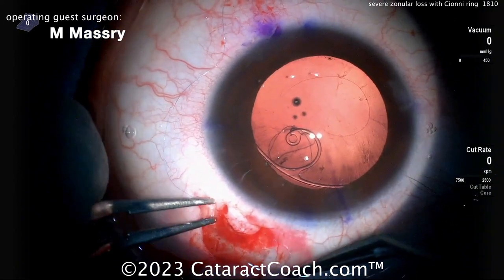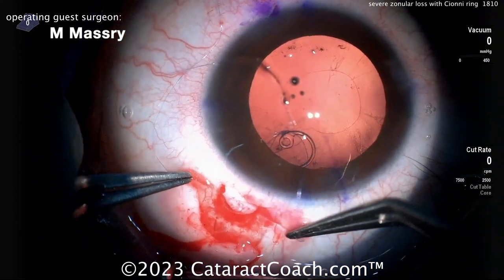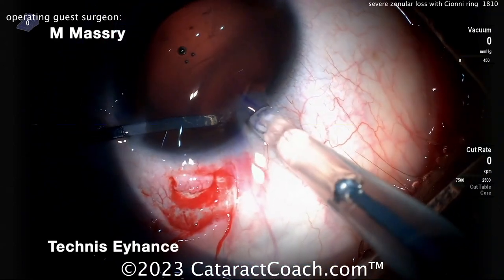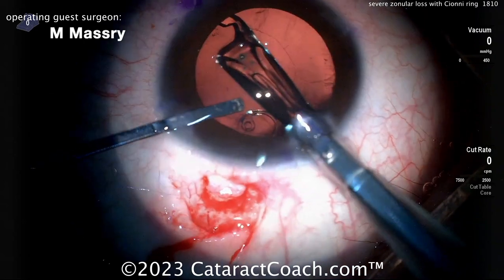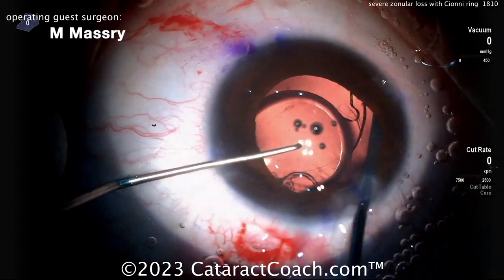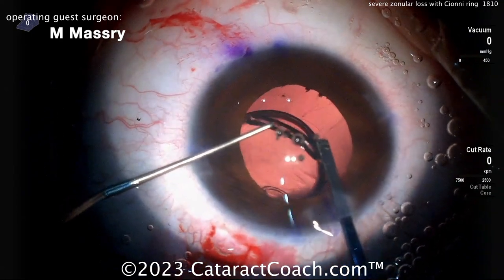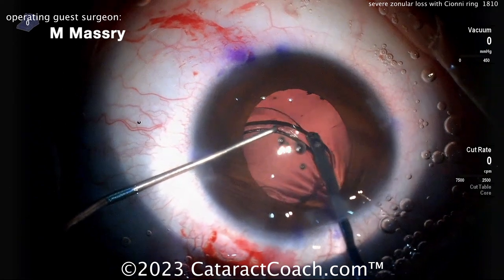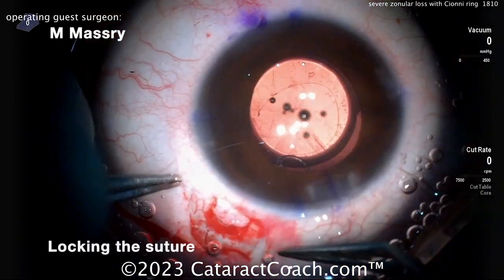Bring it over a little more — you can see the eyelet ring right at the capsular bag equator edge. Now look — like magic — the eye looks fantastic. The capsular bag is centered. Here comes the lens, looks like a single-piece acrylic lens going in the capsular bag. With the Siône ring fixating the bag, you can put in what looks like a Tecnis lens inside the capsular bag nice and easy, dialing into position. This is a tough case, beautifully handled.